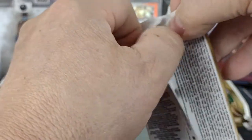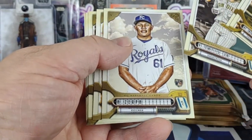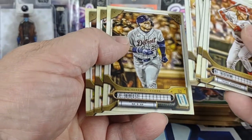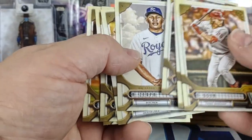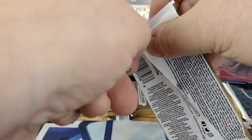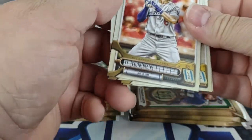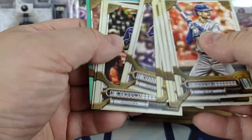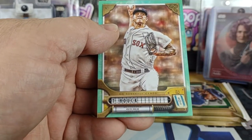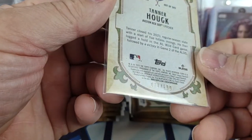That matches the Stevenson auto — both numbered to 99. This is just a weird card; it looks like it was a photo shoot photo and they just put a cloud background on it. Another Tanner Hauck — I'm getting a bit of a rainbow going, though the other one was just a missing name plate. This one is teal, numbered 70 of 199.